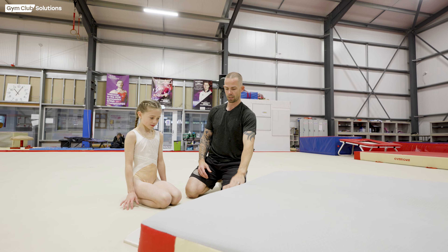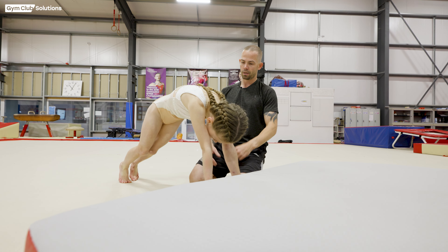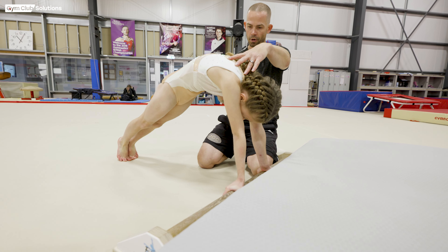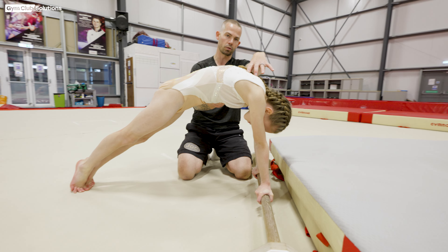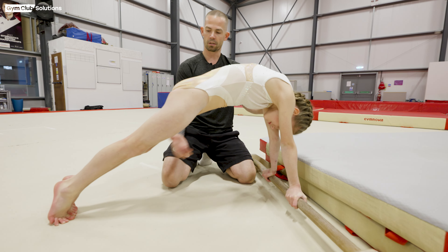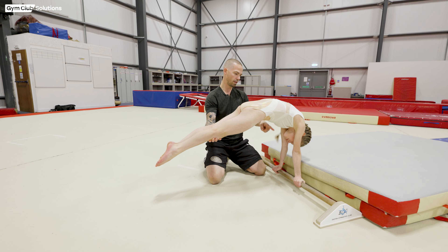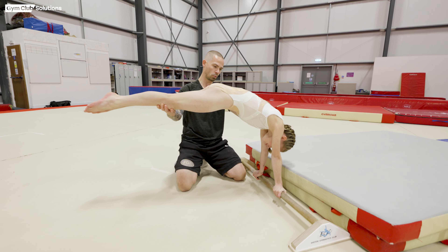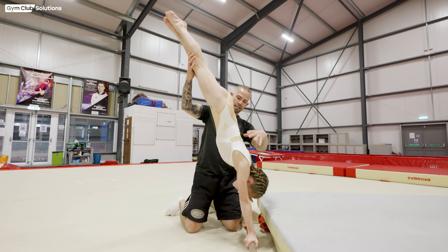The gymnast will go to front support. We want their hips tucked down, their shoulders on top of their hands. As their feet come away from the floor they're going to have tension, their ribs are going to be in, and as we lift them through this phase we want to see a rounded shape in their chest all the way into handstand. Find the same handstand position that we looked at at the start, and then extend away holding the bar keeping pressure.